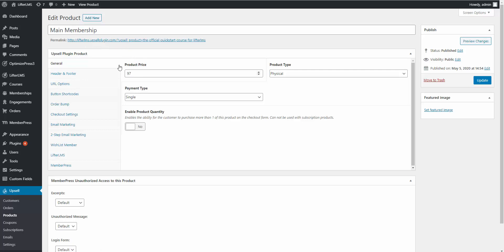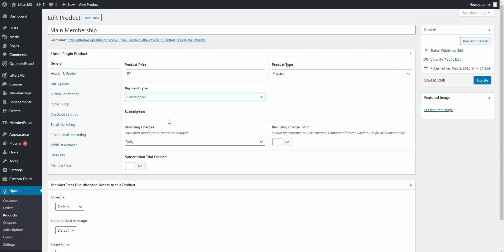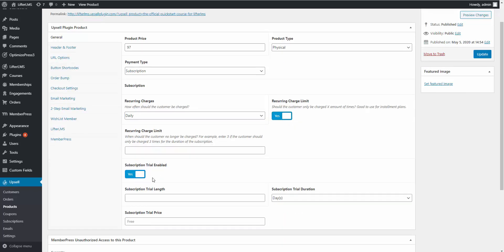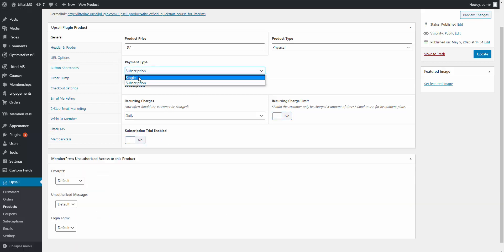The Upsell plugin is a very robust sales funnel solution for WordPress. Our main product is set to $97 as a single payment. If you need a subscription — like in the upsell and downsell — you can click Subscription and configure the settings, including charging for a set number of months and setting up trials. For now we'll leave it as a single purchase for $97.